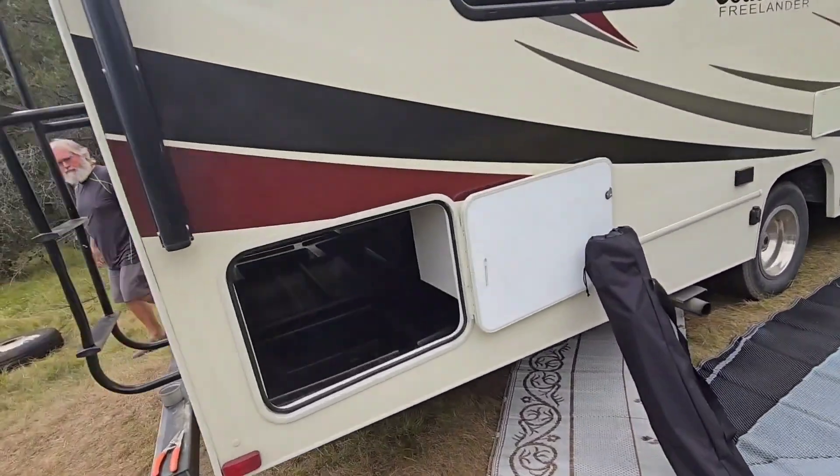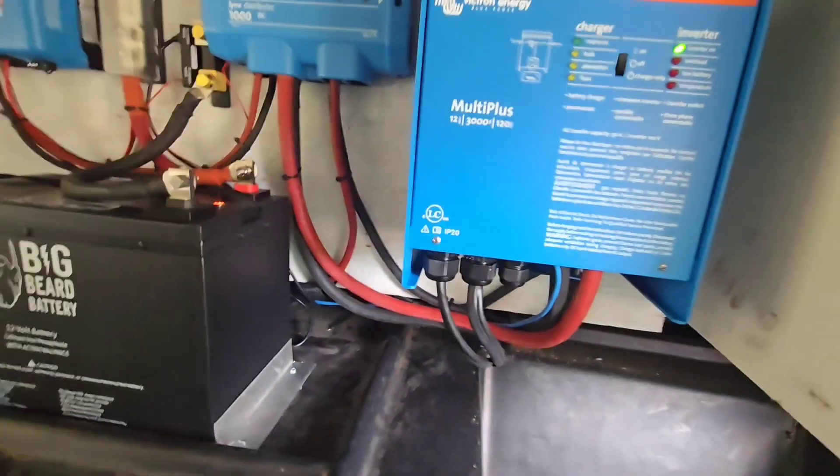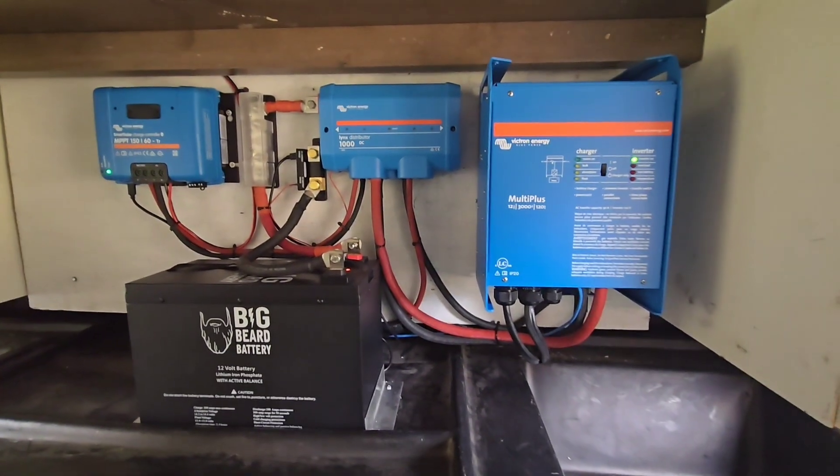Hey guys, this week we did a little Class C made by Coachman. We put a small system in this one. This is a budget-friendly system. I can get this installed for you — equipment, labor, everything — for less than $9,800.